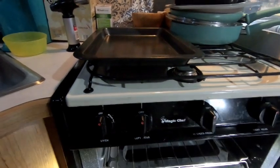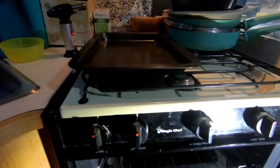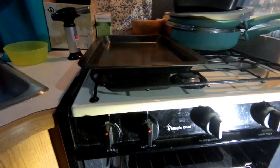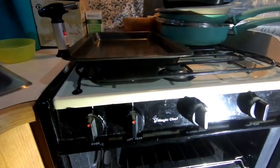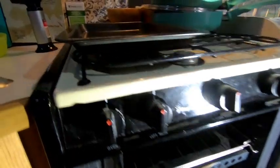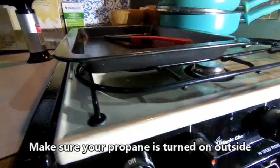Okay everybody, I'm going to do a little quick tutorial on how to light your propane stove, because we didn't know how to do this. So on this one is a Magic Chef. You come here, make sure your propane is turned on outside.